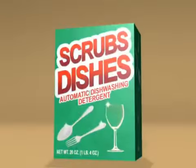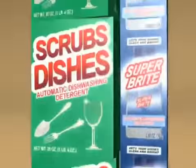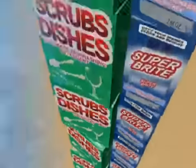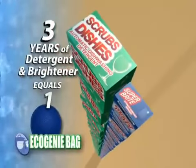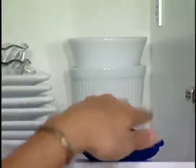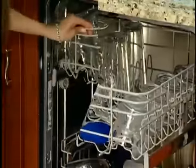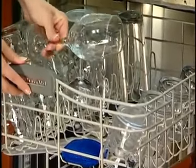This large box of dishwashing detergent will only give you 40 wash loads, and you can only get 40 wash loads from this large bottle of brightener. That means you'll need 50 containers of detergent and brighteners to do the same thing that one Eco Genie bag does in a year — and that could cost you much more than $500 per year. The Eco Genie bag is far less expensive, plus it's much more convenient because you won't have to keep going back to the store. It doesn't take up valuable space, it's always ready whenever you need to wash the dishes, and it won't leave detergent residue or soapy film on your dishware.